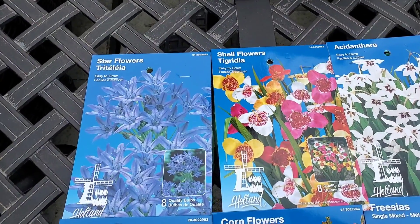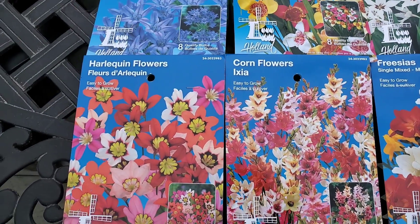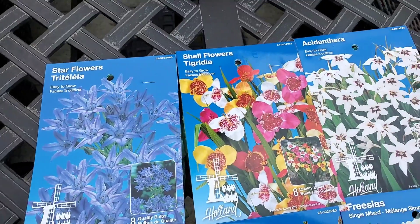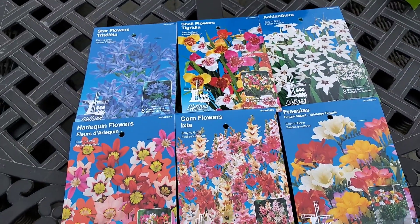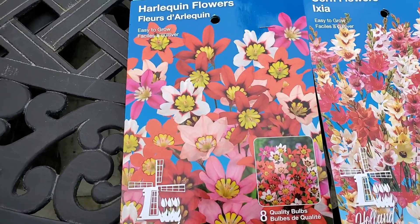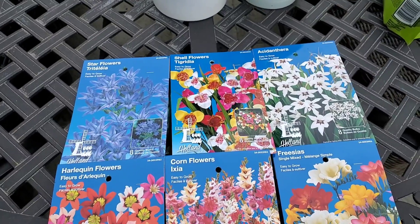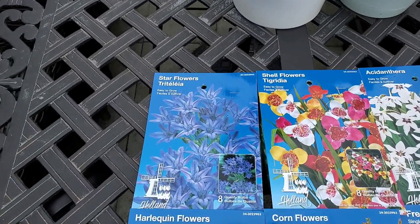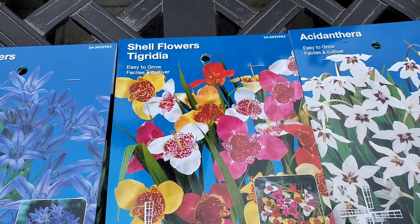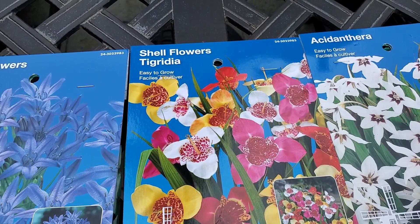These are the bulbs we're going to be planting today. They're all from our local Dollarama, picked up in a recent haul — all packages of eight for $2.50. There's such a gorgeous assortment here. We have star flowers, shell flowers, also called Tigrida.